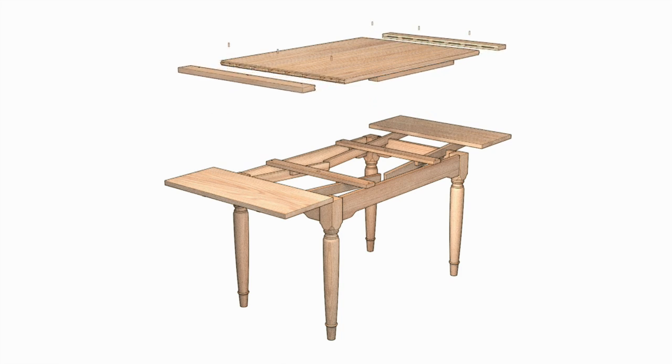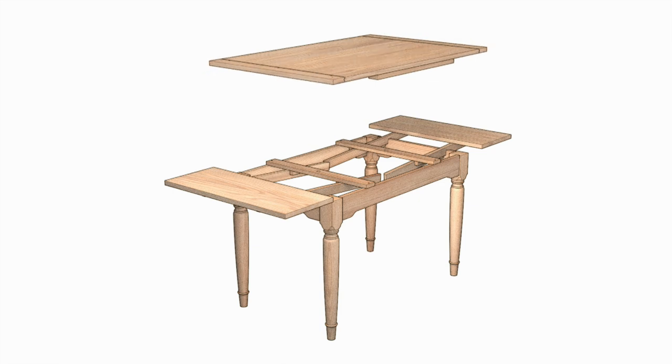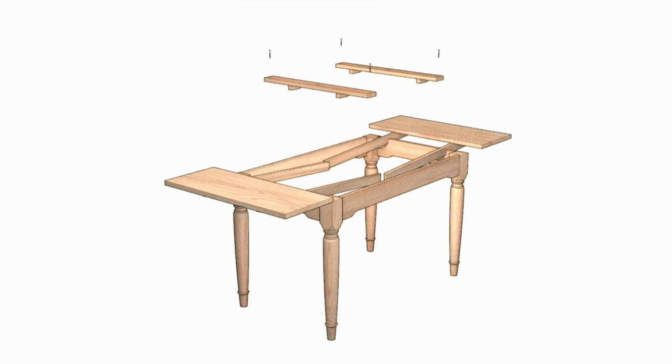Breadboard ends keep the wide top flat. A pair of cross rails function as kickers for the extension runners, and two pairs of guide blocks keep the sliding runners straight when extending or retracting the leaves.